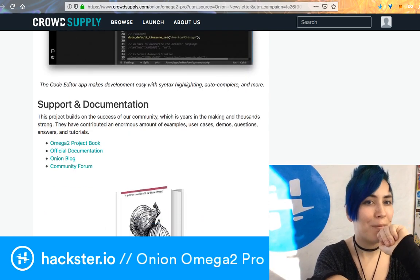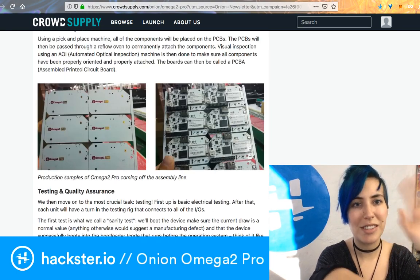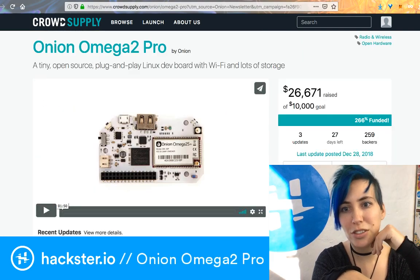There's so much cool stuff going on but I have to head out. Go check this out and get your own — it's $50 for the Omega 2 Pro.